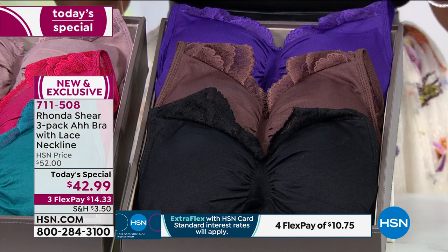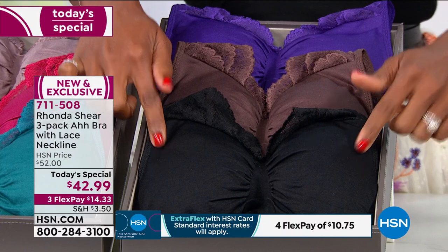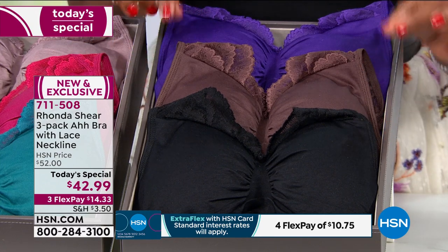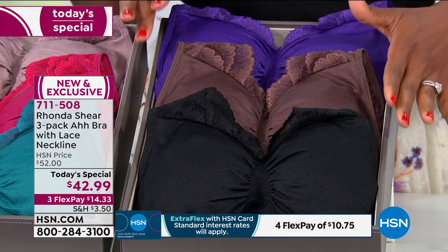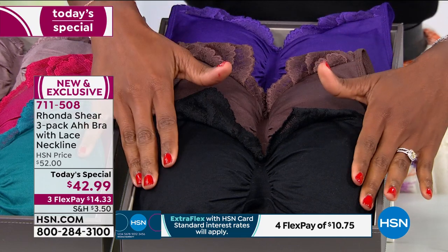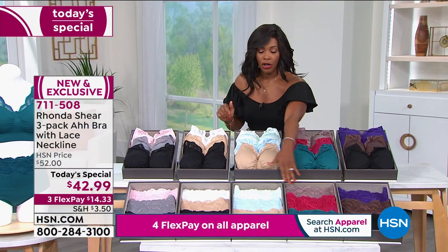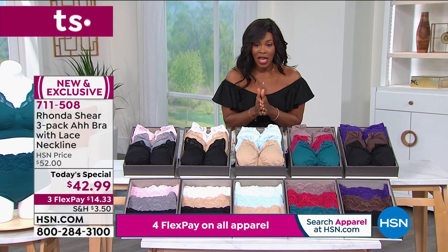Lastly, this one is going to be purple, chocolate, and black — they're beautiful. But we've lost a couple of sizes in these. We have sizes small through large and 1X, and that's all we have in this one. So if this is the set that you want, go ahead and pick it up. There are matching briefs to go right along with everything.